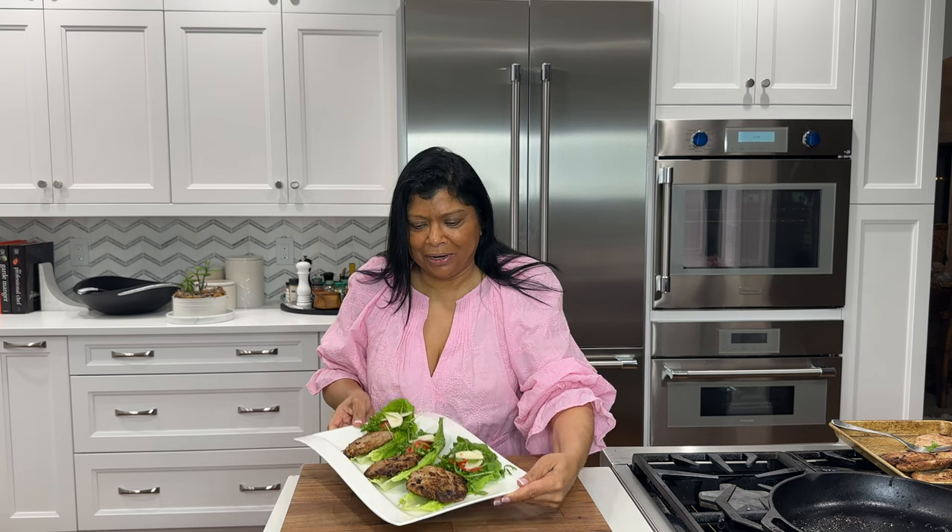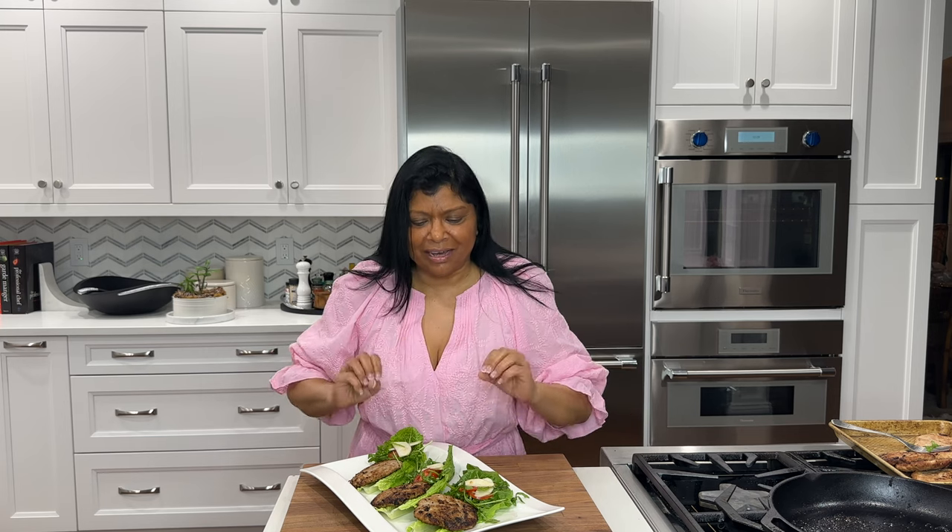Hey beautiful friends, today's recipe are these incredible smashed turkey burgers pan fried on the stovetop, served in lettuce with an arugula, apple, and tomato salad. It's super easy to pull together and makes a perfect light lunch or dinner.